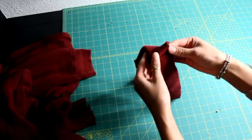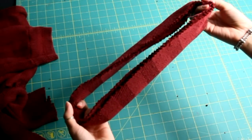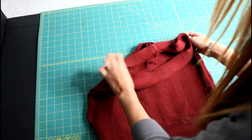Now fold the band in half so that the wrong sides are touching. This way you'll get a fold at the top and raw edges at the bottom. Turn the skirt onto its right side and place the raw edges of the waistband to the raw edge of the waist on the skirt.